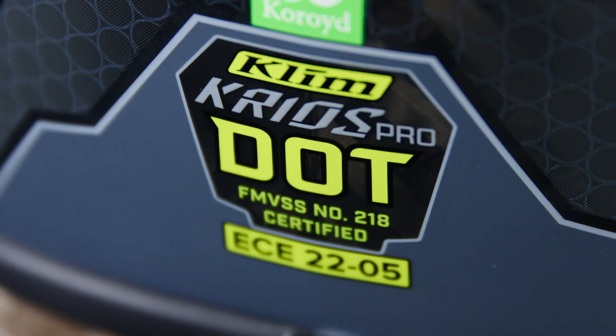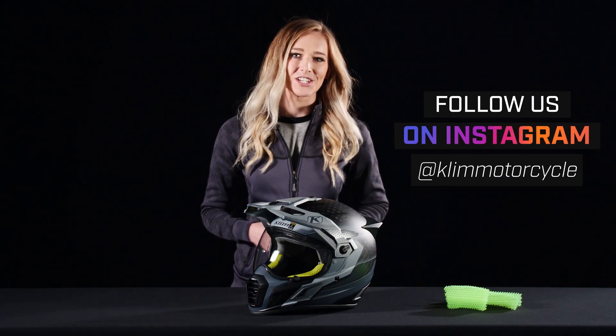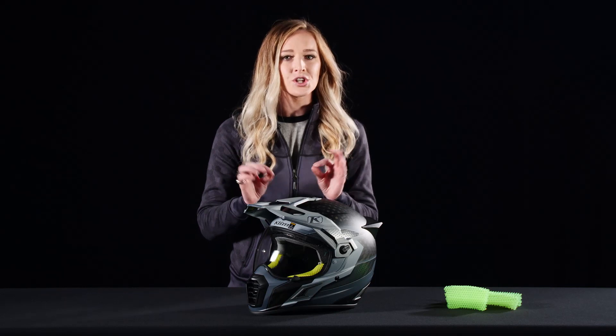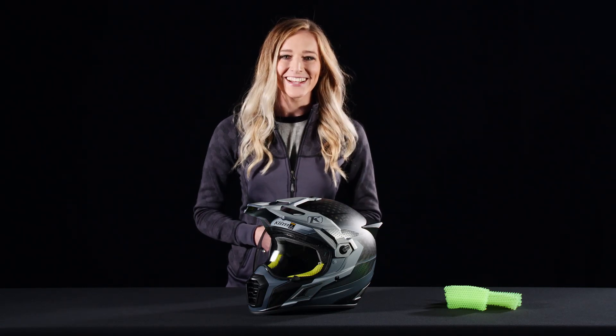We built the Cryos Pro to give you more confidence and adaptability in all kinds of conditions. This is the first DOT North American adventure helmet to integrate corroid impact absorption technology. These green cores here are actually much better at absorbing and distributing energy than your traditional EPS liner — that means it's going to keep your noggin safe.